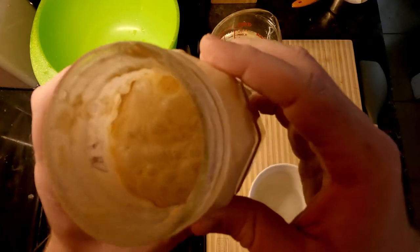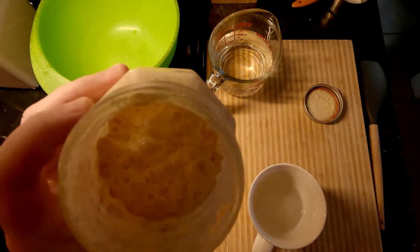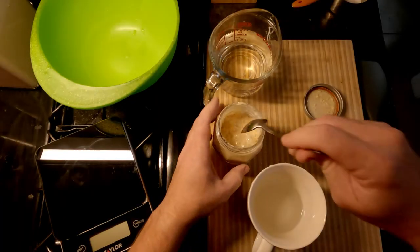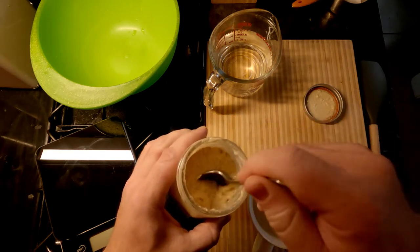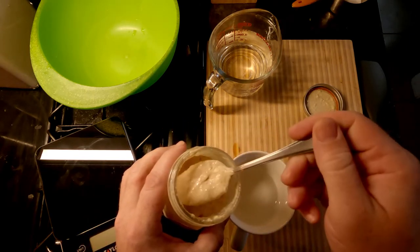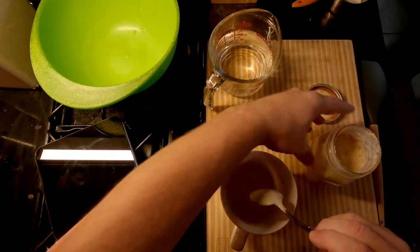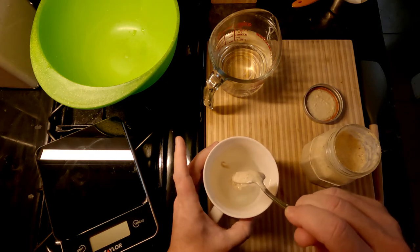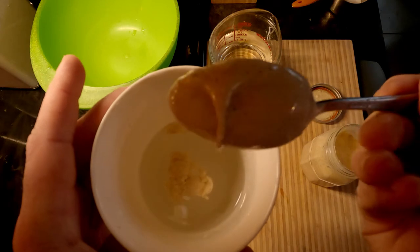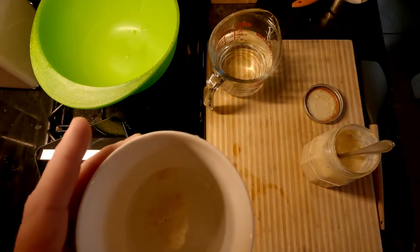It smells sour with a little bit of sweet - looks good. I'm gonna do the same thing I did yesterday, just take a little off the top and see if it floats. And it does - look at that, floating right on top, not sinking. I am thoroughly convinced we are ready to go.